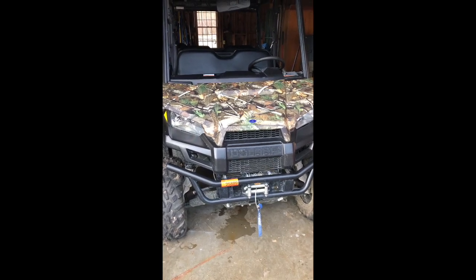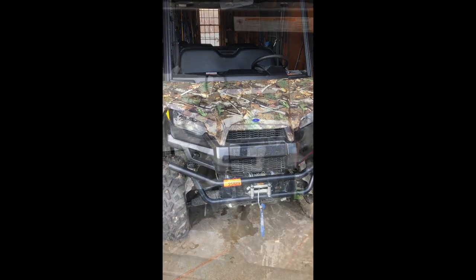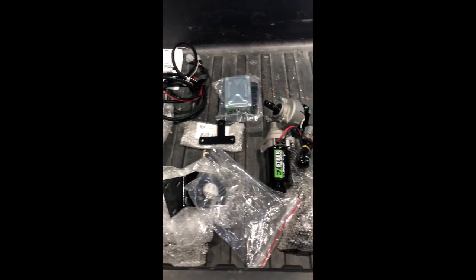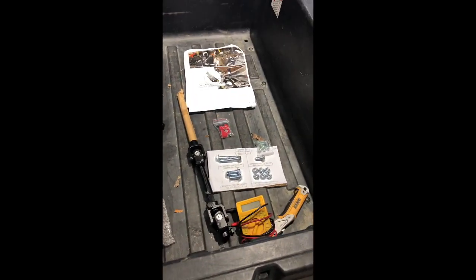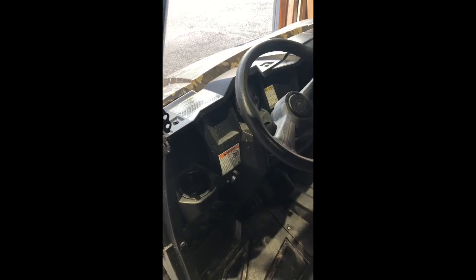This is my first how-to video. I'm going to be putting in electronic power steering in a 2015 Polaris Ranger midsize. Here is my easy power steering kit from Super ATV — I already disassembled and did an inventory of all the parts. Everything's there, including the instructions. First step: assemble the dash and open up the hood.